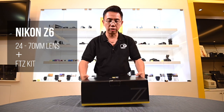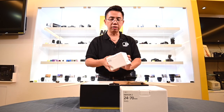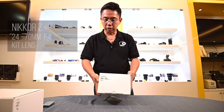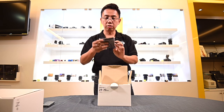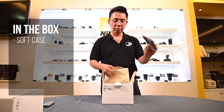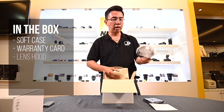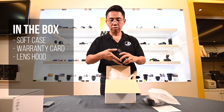And the FTZ kit. So let's unbox this. This is basically the kit lens that comes with in the package. We have a soft case for the lens, a worldwide warranty card, the lens hood, and the lens itself.